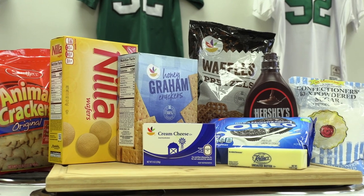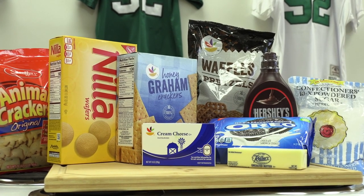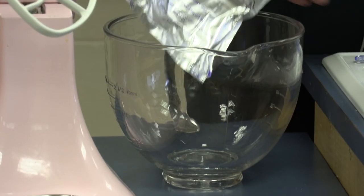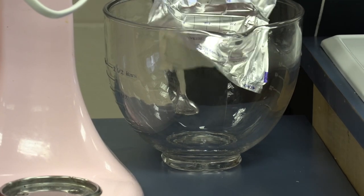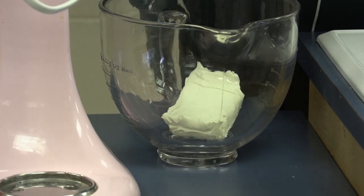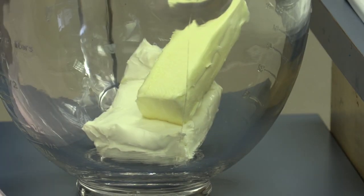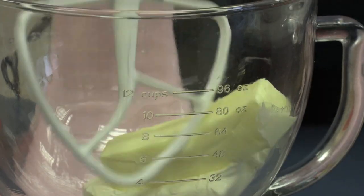Alright guys, so for this Super Bowl snack we're gonna take things to the sweet side. We're gonna make a little dessert charcuterie board with an Oreo cream cheese football dip. The first thing we want to do is take our cream cheese and put it into our mixer, then mix that with one stick of softened butter and let that run for a couple of minutes until it's all combined.